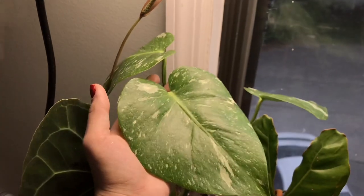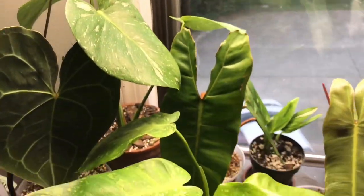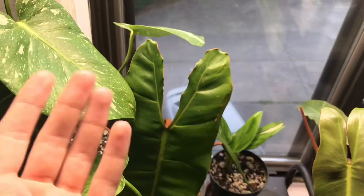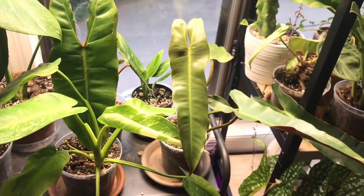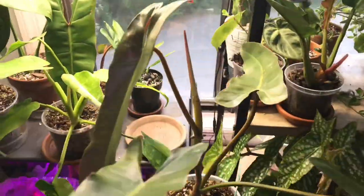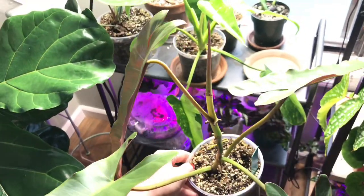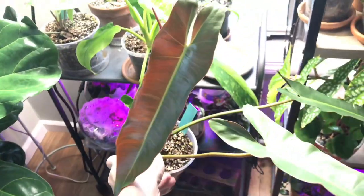I did move my Thai constellation over here just because I was hoping maybe it would grow a little bit faster — it's still a baby. I just moved it over here probably a week or so ago. Here's my Billietiae — Bill Nye the Billietiae — and he did have a new leaf that was coming in when it was shipped, but that leaf just kind of turned brown and detached. So here we have one of my absolute favorite philodendrons, the Philodendron adiepoensi. This is his newest leaf and I just think it's so interesting. If you look at all his older leaves, they're kind of reaching out and this new one is pointing downward — similar to the Billietiae. I wonder if that's different growing conditions, but I think this new leaf is gorgeous.